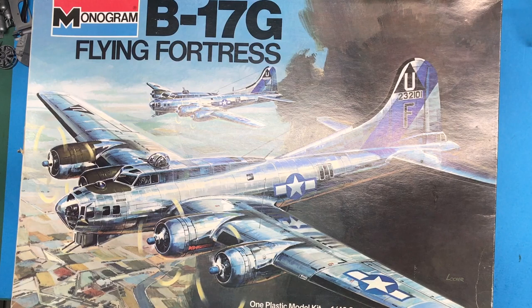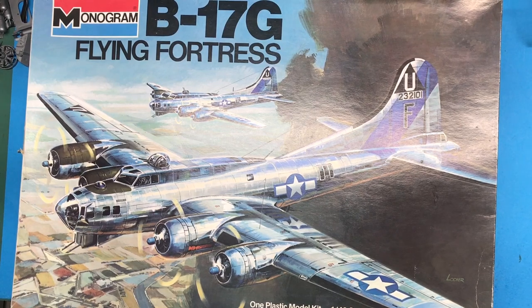Hi everybody and welcome back to Plastic Models by a Regular Dude. Today is the first video, the intro, for my next build: the Monogram 1/48 scale B-17G for the Chatterbox Attack Bomber Aircraft Group Build. I'm going to put a link in the end screen of this video for the group build if you'd like to see more about it and perhaps join up.